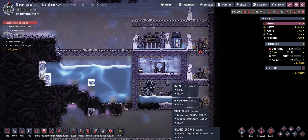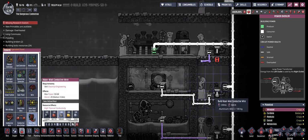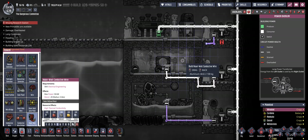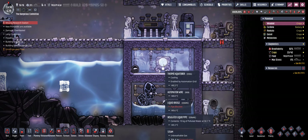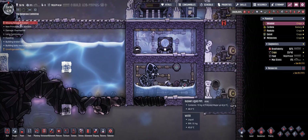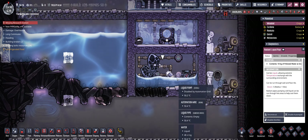One more thing to add: this process is not entirely power positive, as you can see here. The aqua tuner is constantly running at twelve hundred watts and the steam turbine is only creating about four hundred thirty watts from it. So you basically have to add eight hundred watts to create water from it.